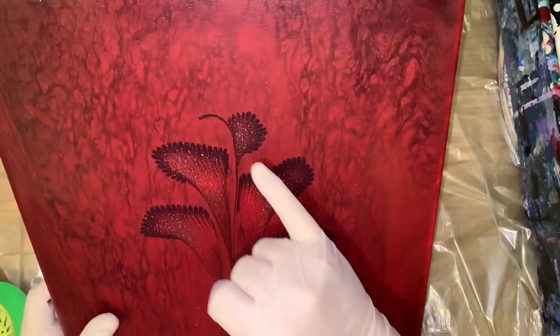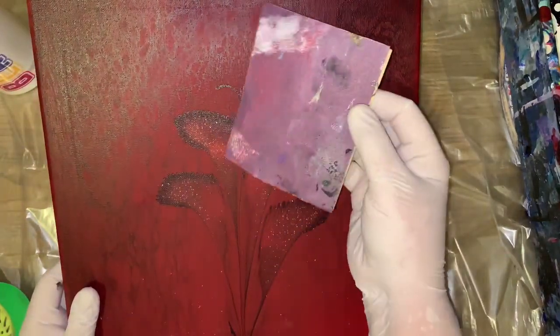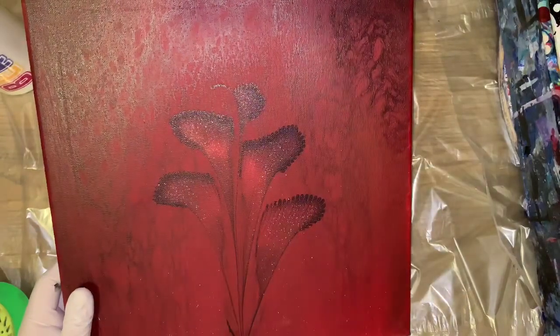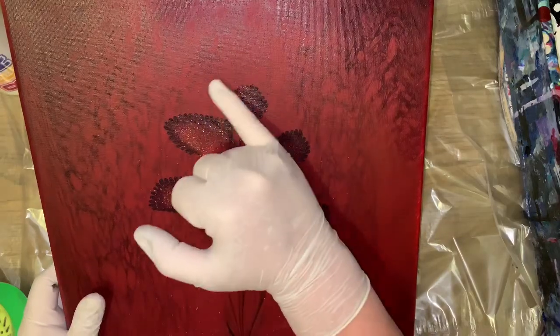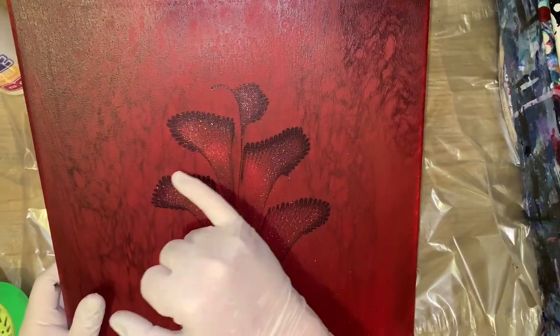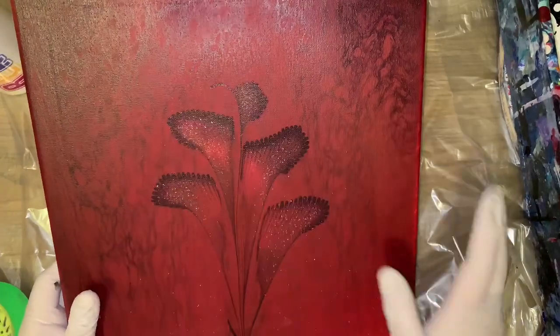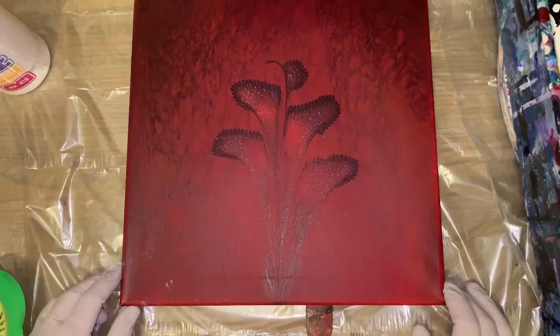What I do when I do a chain pull is I will take my 220 sandpaper and sandpaper it a little. Because sometimes, all I did was sandpaper these areas — you don't want these, if they're a little thicker, they'll show through. So I've learned that from experience. We should be good now.